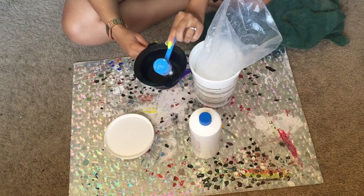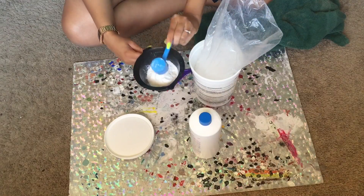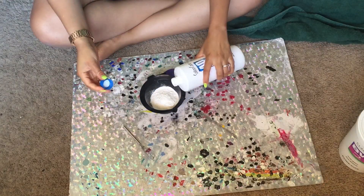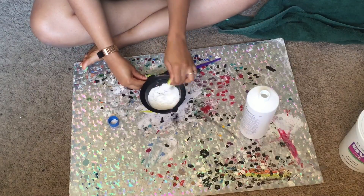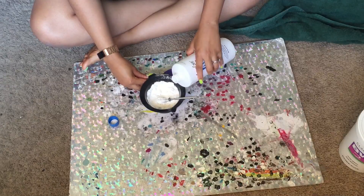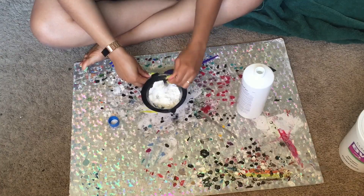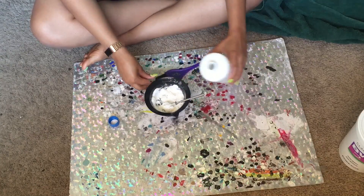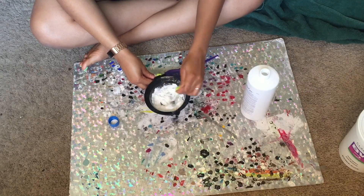Now that the color is done, it's time to get the bleach ready for the knots. I'm taking two scoops of BW2 bleach from Sally's and using 40-volume developer — I'm not measuring it, just pouring it in until the bleach is thick. That's the key to bleaching knots: you don't want it runny or it'll get all over the hair. You want to keep it on the lace only.